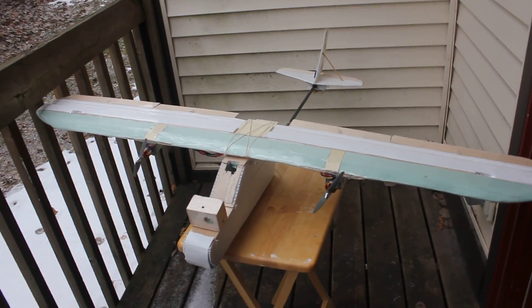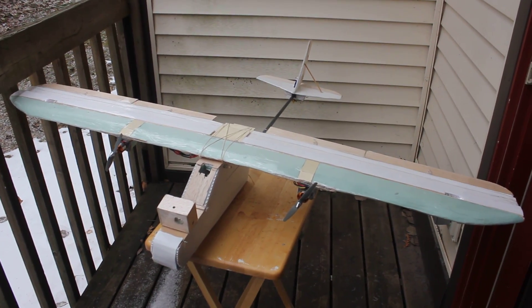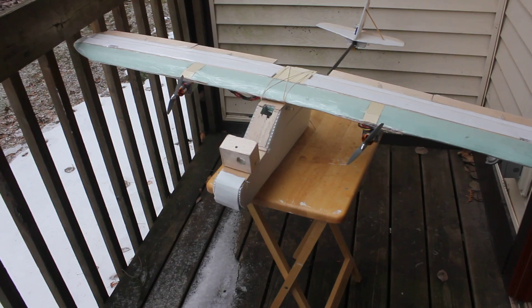The elevator is broken due to a crash the other day, so that's why it jitters, but ailerons are set, flaps are set, rudder, and throttle.